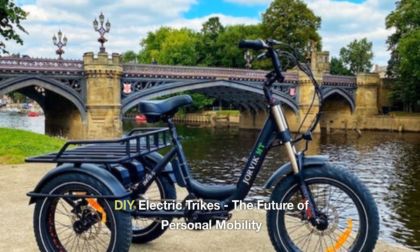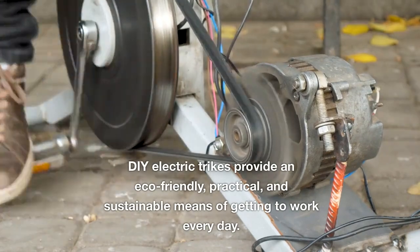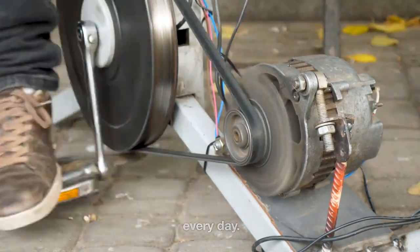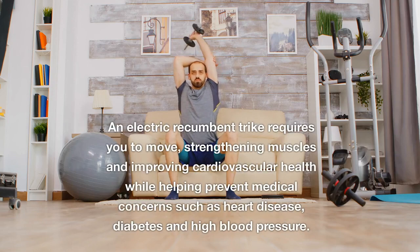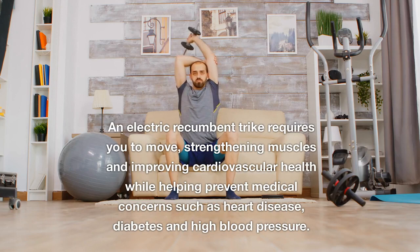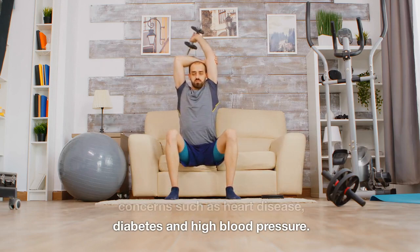DIY Electric Trikes: the future of personal mobility. DIY Electric Trikes provide an eco-friendly, practical, and sustainable means of getting to work every day. An electric recumbent trike requires you to move, strengthening muscles and improving cardiovascular health while helping prevent medical concerns such as heart disease, diabetes and high blood pressure.